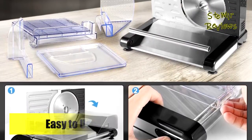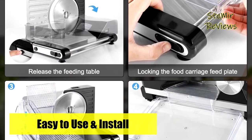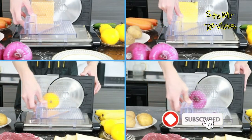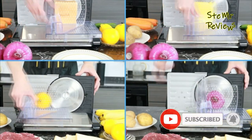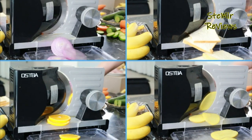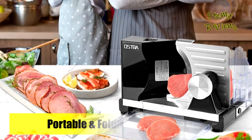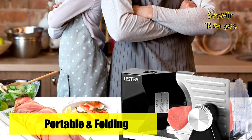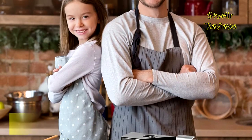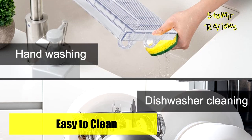This 120W meat slicer is equipped with a sharp 304 stainless steel serrated blade to help you cut meat, deli cheese, bread, roast beef, turkey breast, vegetables, and fruit. The electric food slicer has a thickness control knob adjustable from 0 to 18 millimeters, allowing everything from paper-thin ham slices to perfectly carved roasts — precisely and evenly — making your cooking as effortless and professional as a chef's.